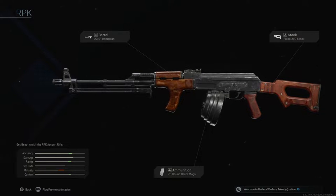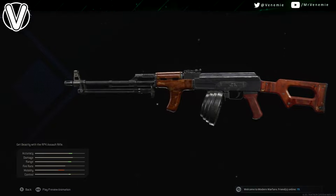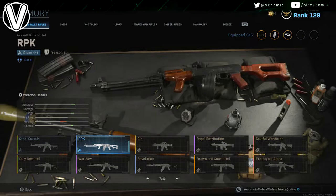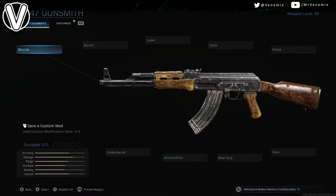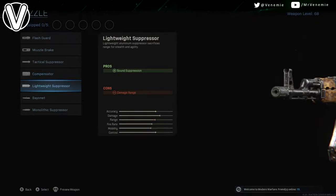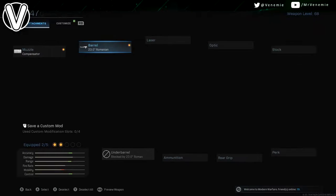Hello, this is your boy Venemy here. I really do hope you're all okay and having an amazing day so far. In today's video I've got a Call of Duty video — I'm just going to be showing you how to make the RPK. But straight off the bat, if you are new around here and like what you see, then please do subscribe to join this amazing family, but now let's jump straight into this.